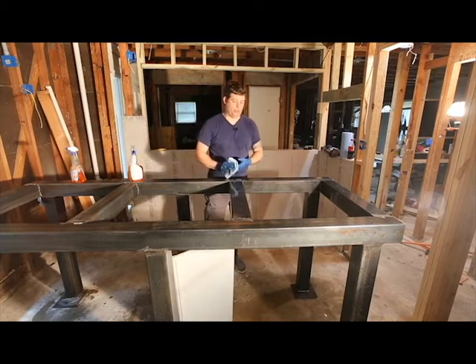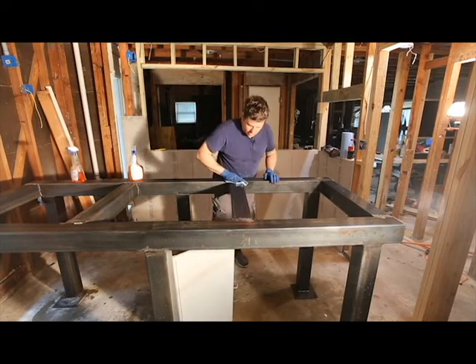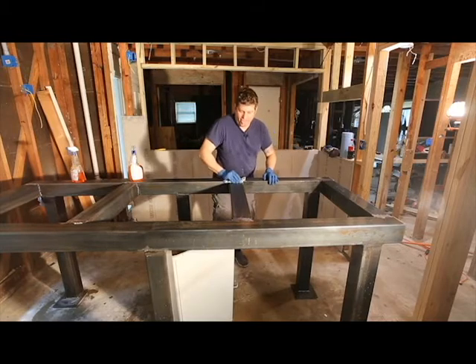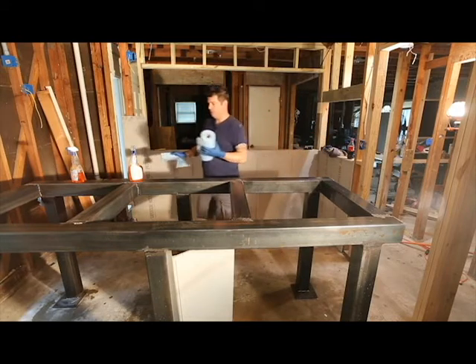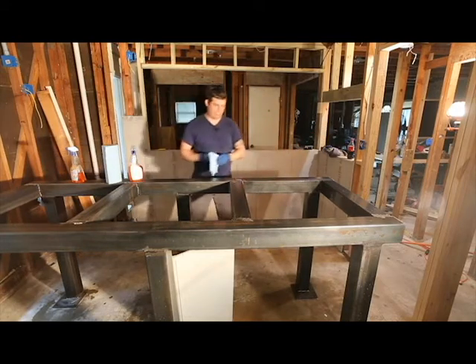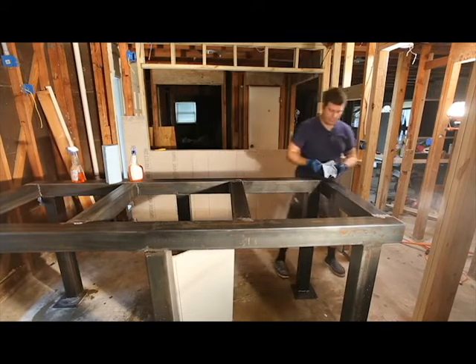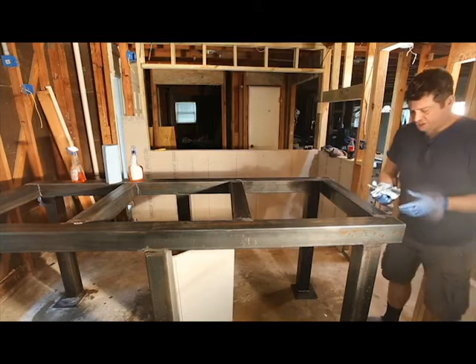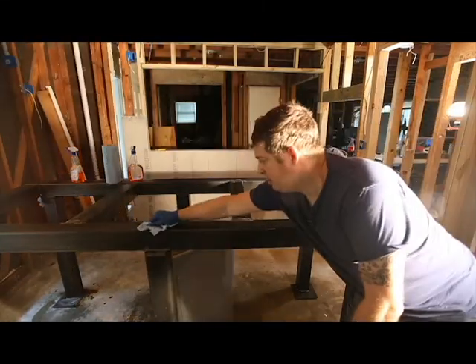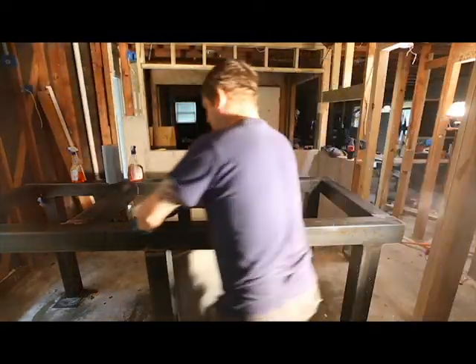My paint jobs have come out great with Rust-Oleum. That's looking pretty clean right there. I'm going to switch into lazy mode here and keep my paper towels on top. This is really looking pretty darn clean — there's not much coming off on this towel, and that's what we want.